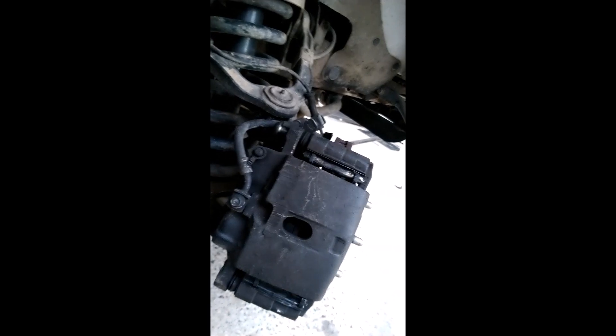This is the Chevy Express cargo van. If you have any questions, ask down in the comment section and feel free to subscribe to this channel for more videos like this. If I missed a step, let me know.